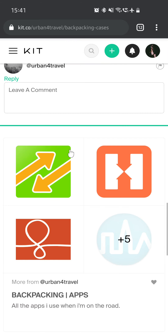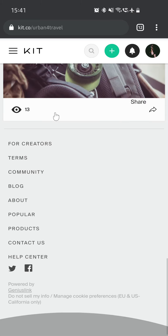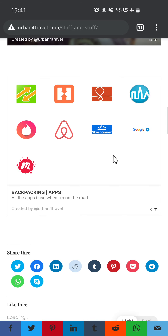This sums up all the kits I previously wrote and posted to Kit. So this is it about backpacking — about stuff and stuff. And that's a wrap.